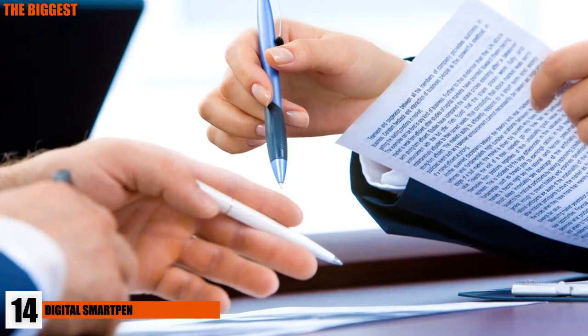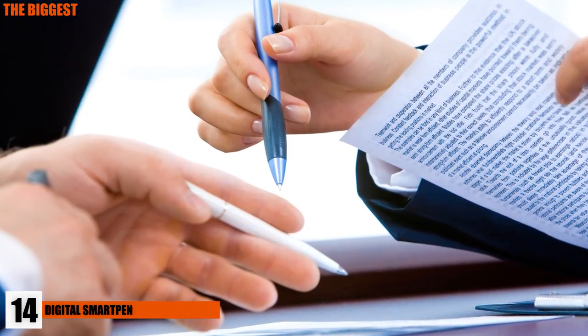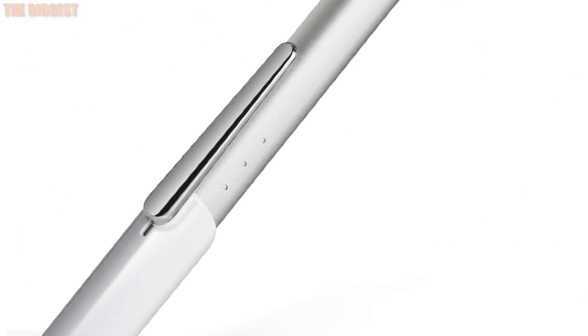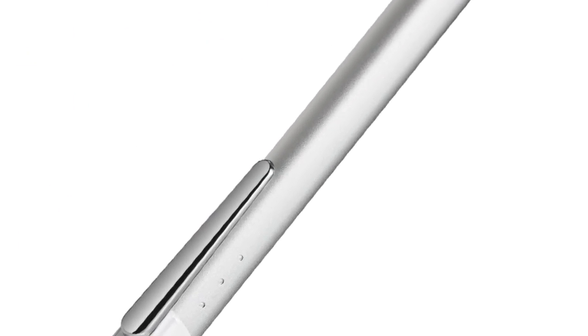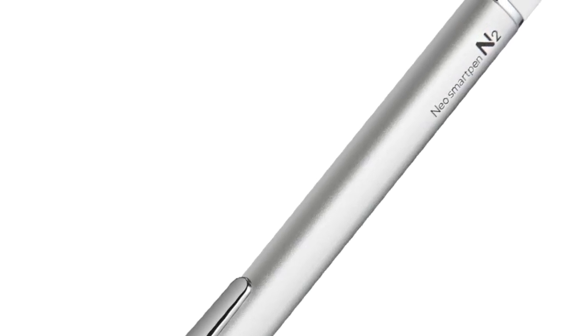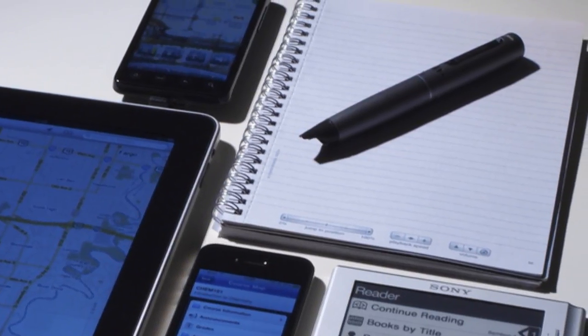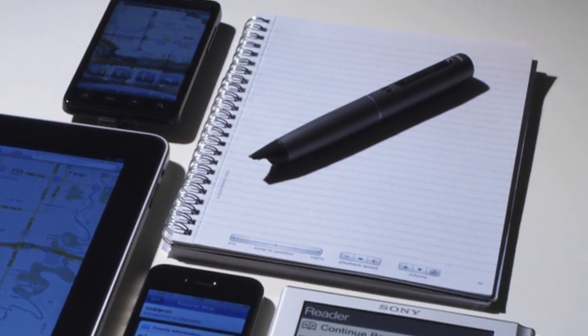Number 14: Digital Smart Pen. Taking notes during a meeting — during anything really — can be a cause for hand cramps and drowsiness. The digital smart pen looks to minimize these occurrences by being able to record what's being said and even converting whatever you've written into a digital format, saving your work to your laptop. This pen is a lifesaver if there ever was one, and definitely a wise investment if you hate taking notes.